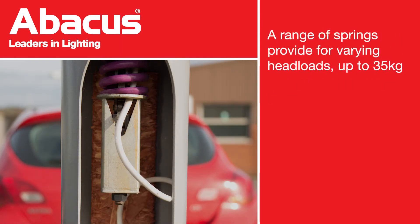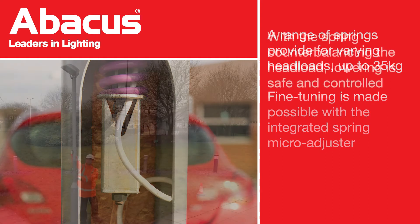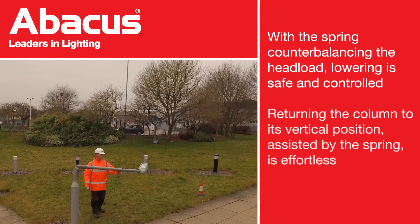A variety of different springs can accommodate head loads up to 35kg. Fine-tuning is made possible with the integrated spring micro-adjuster. Thanks to the spring adjustment, the head load is perfectly counterbalanced and allows the column to be weight neutral when lowered.